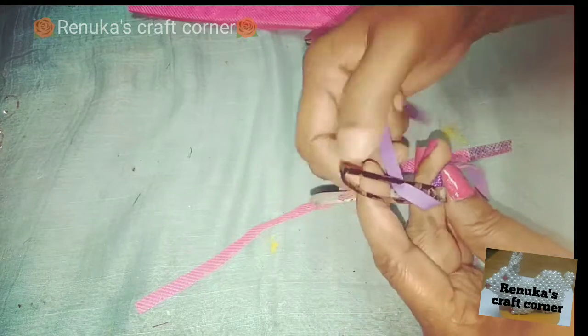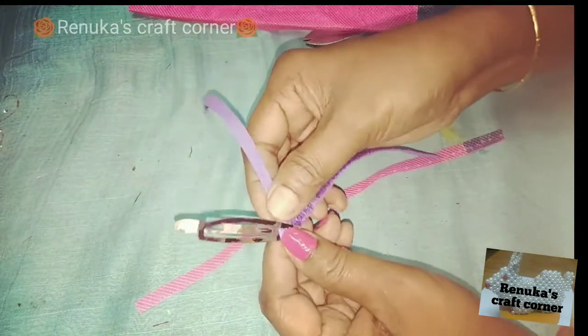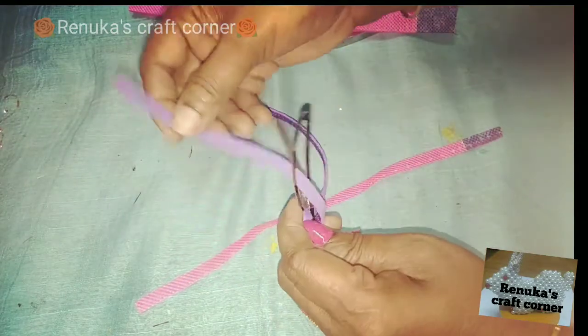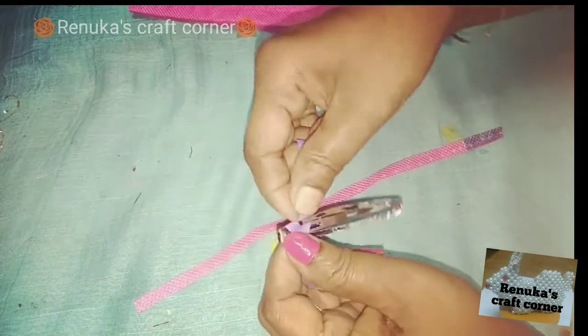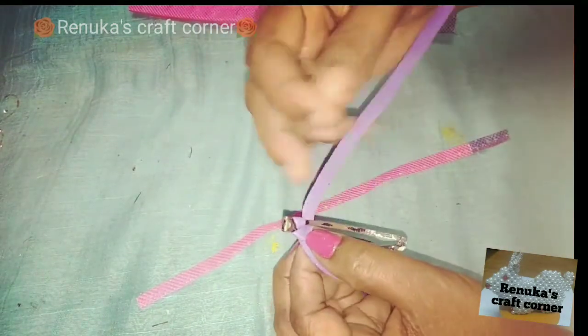Let me cut these edges. Let's make the colored piece. Just add the glitter loop. This is a glitter layer.